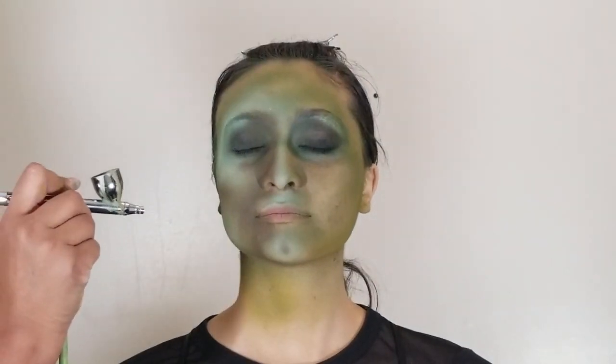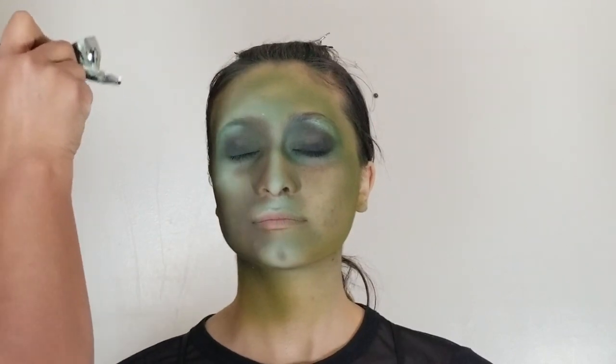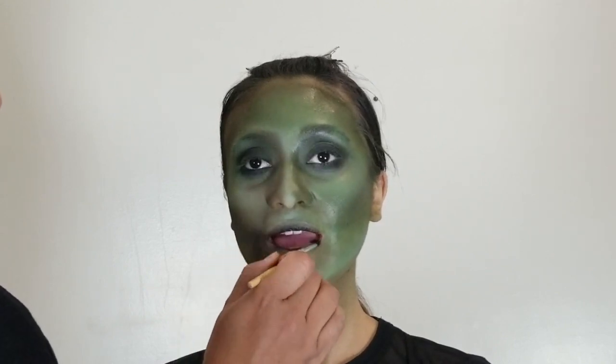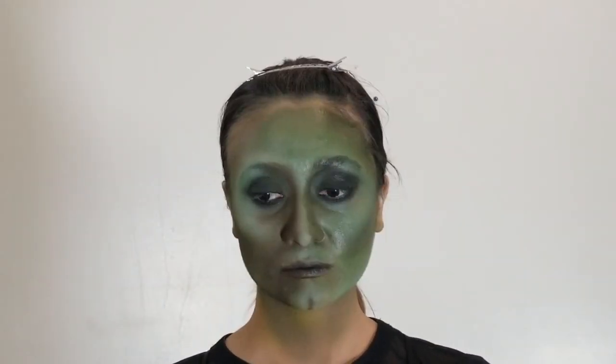Don't forget to give the chin a little dimple. You can also add a mole on the nose if you want, but if you do that, you want to do that with black.